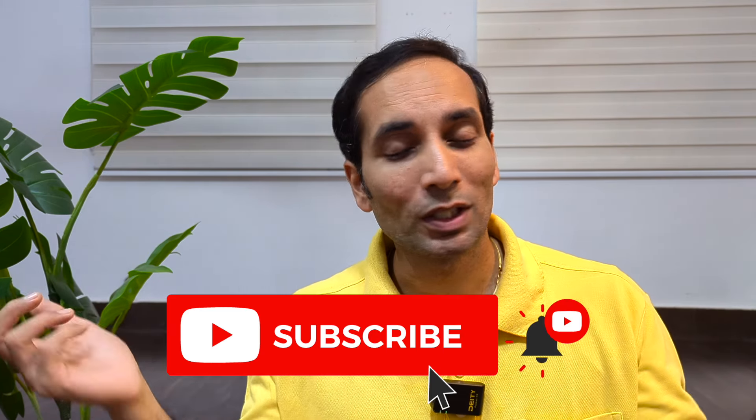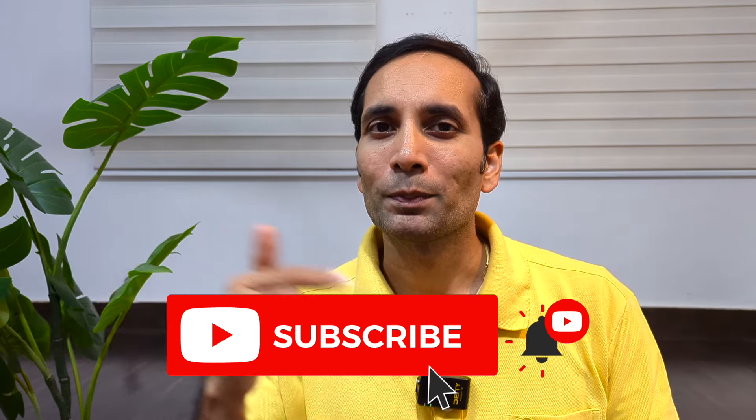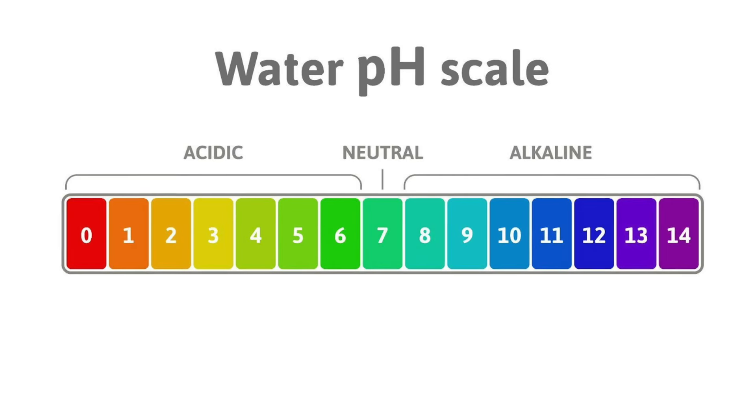Hi, in today's video I'm going to be teaching you how to make alkaline water at your home. Before knowing how to do it, subscribe to this channel and press that bell icon so that every time I put a new video you get to know about it.